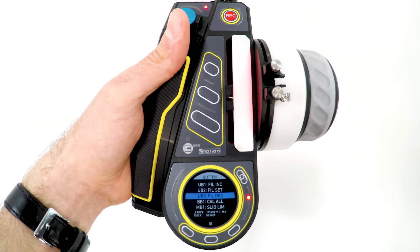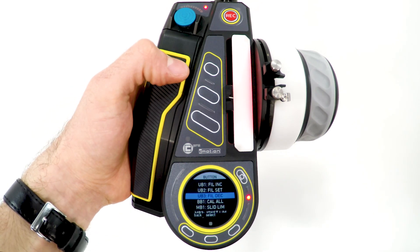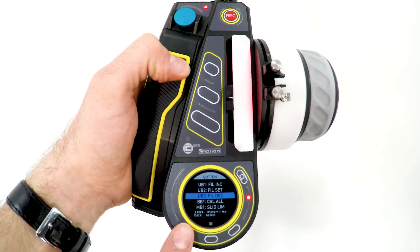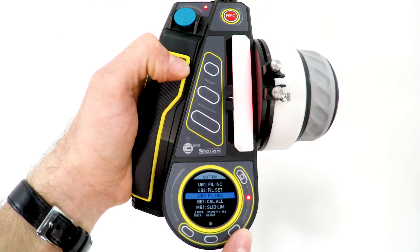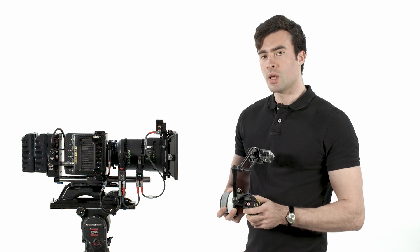User button 2 activates the Cinefade. User buttons 1 and 3 increase and decrease the Vari-ND filter. Menu button 1 sets the iris slider limits, and menu button 3 sets the joystick limits.